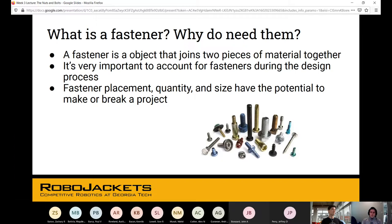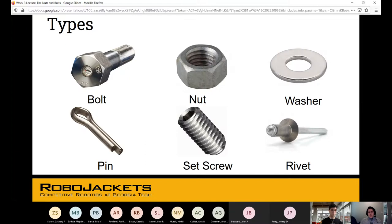So what exactly is a fastener and why do you need them? It essentially just joins two pieces of material together. The reason it's important to focus on these — even though they sound boring — is that you need to account for fasteners during the design process. Their placement, quantity, and size have the potential to make or break a project. I've had instances where fasteners accumulated a lot of weight and the robot ended up being 10 pounds heavier than expected.